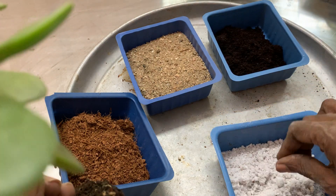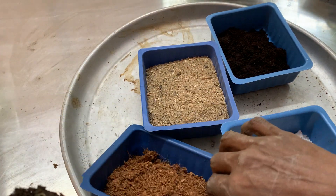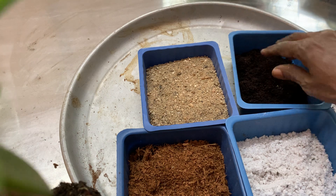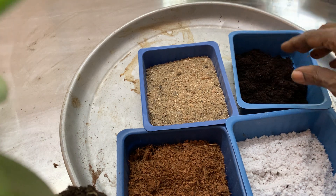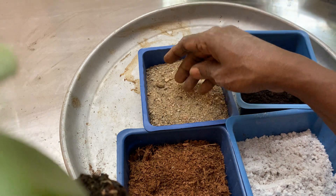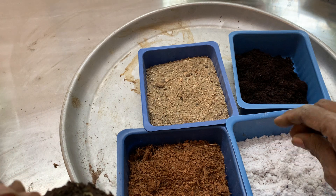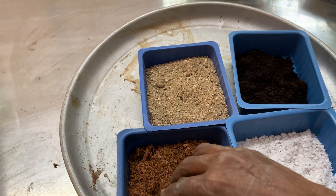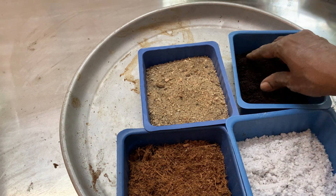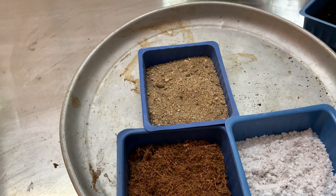I have taken perlite, river sand, coco peat, and vermicompost. River sand and perlite will make the drainage of the water very proper. The coco peat will give the little bit of moisture it needs, and the vermicompost provides nutrients for the plant.